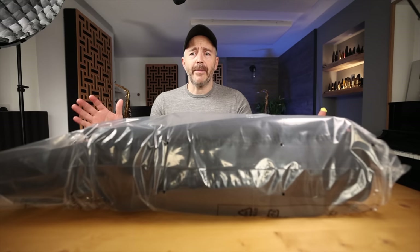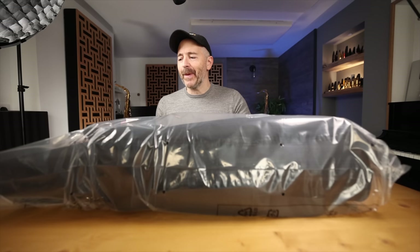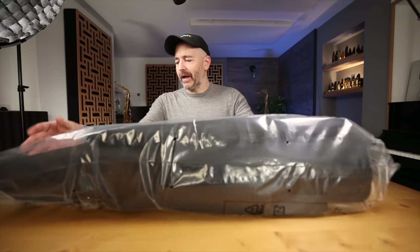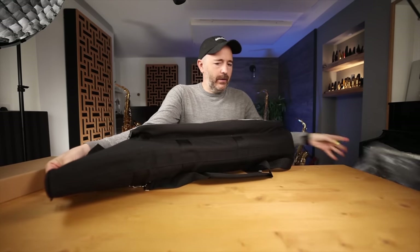I'm kind of surprised by the size of the box it came in. When the delivery guy came with this, I thought, how is that a wind synth? The box is huge. But check it out — it comes in a really cool case. Look at that. This already says pro instrument to me.